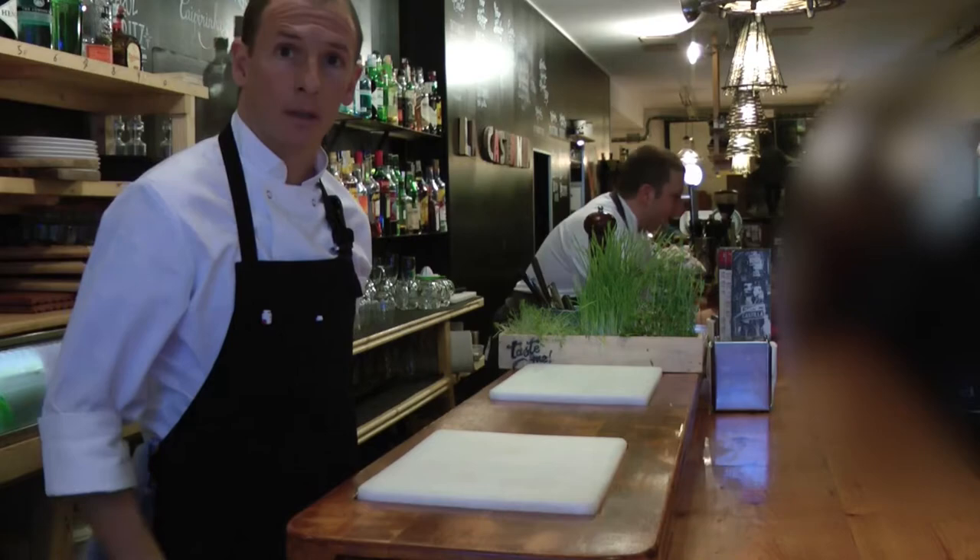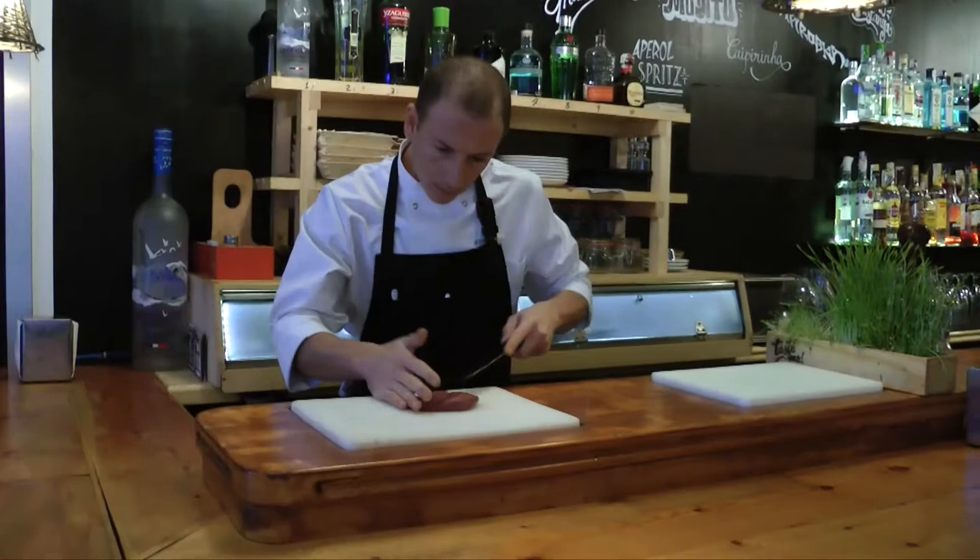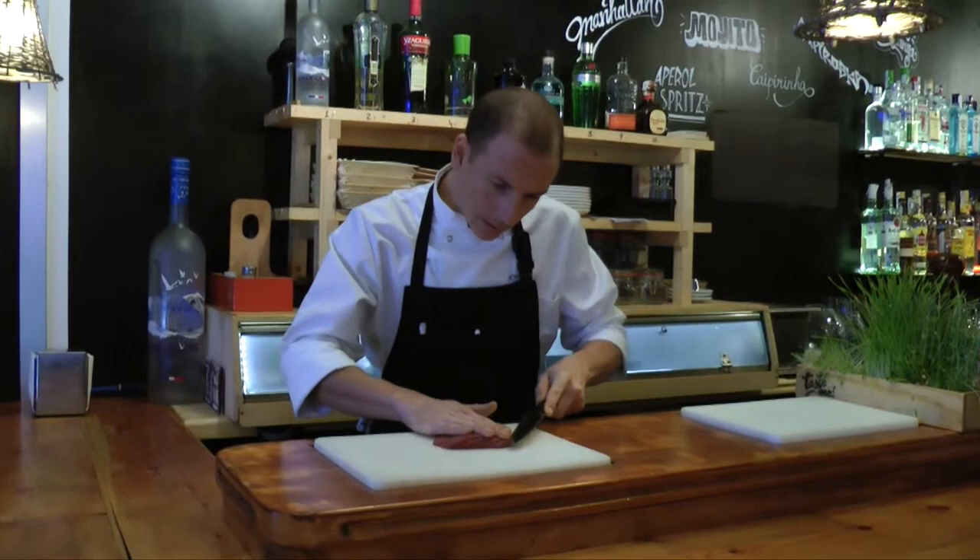We'll start by cutting the tender beef like this. This is a little spicy steak tartare.